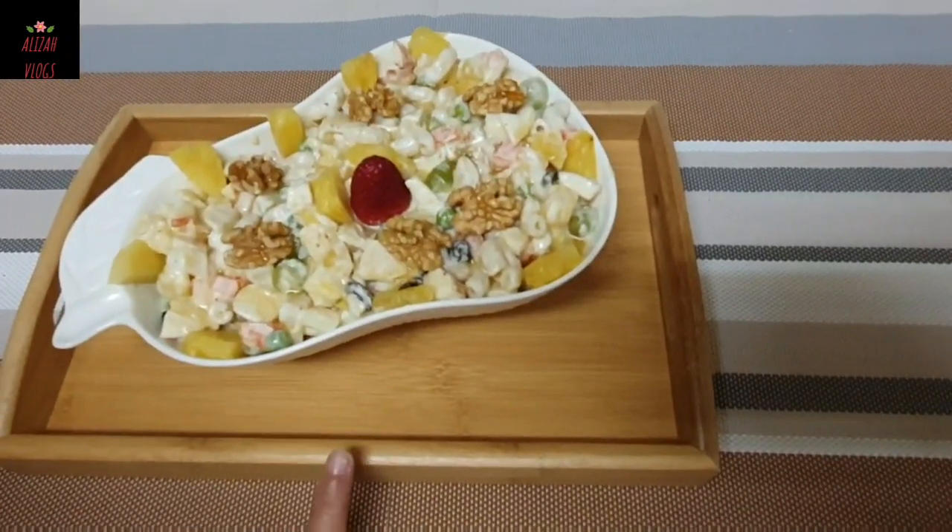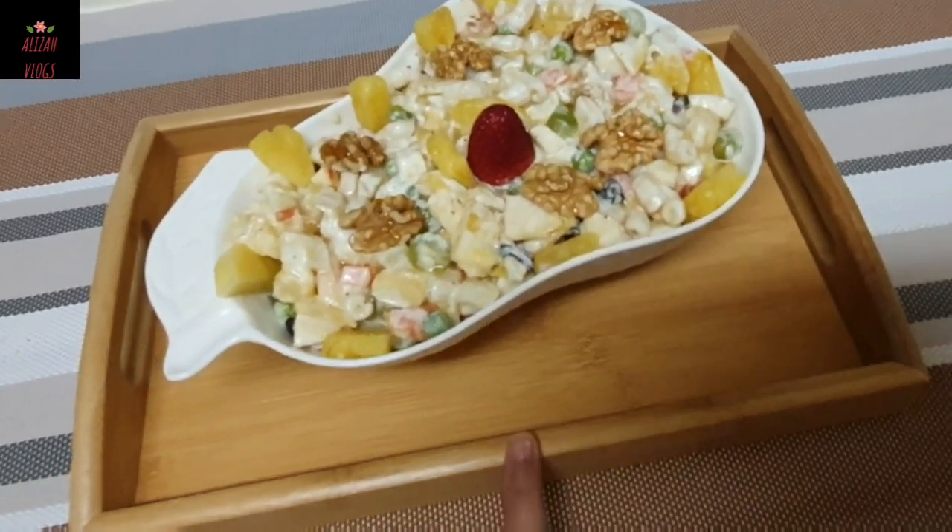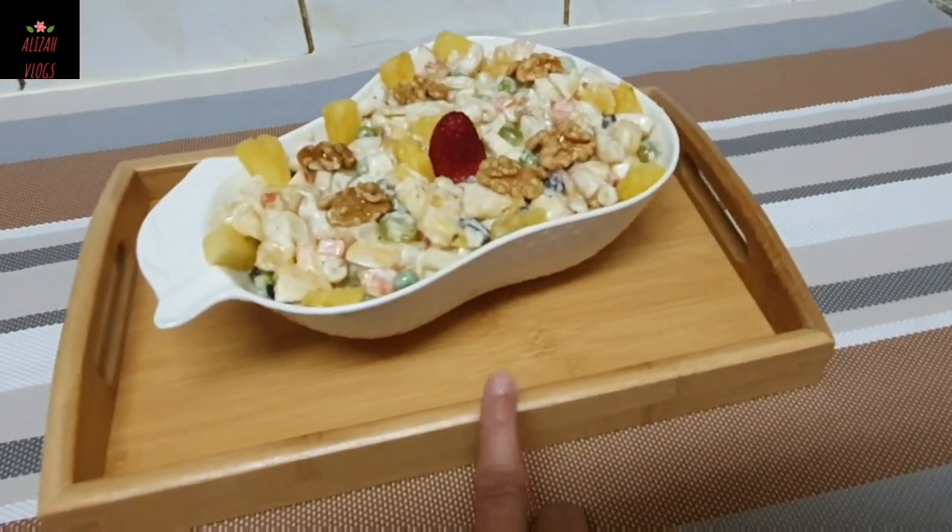We are ready to serve it. If you like our recipe, please like and subscribe to our channel. Thank you.